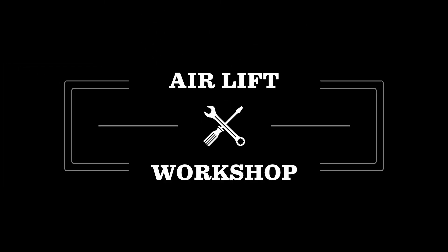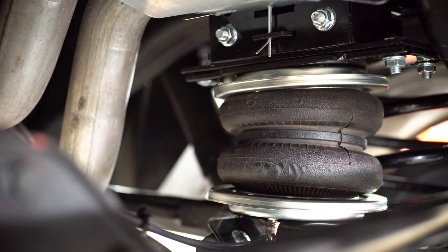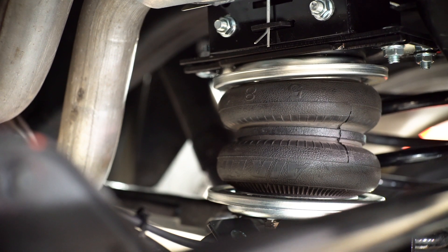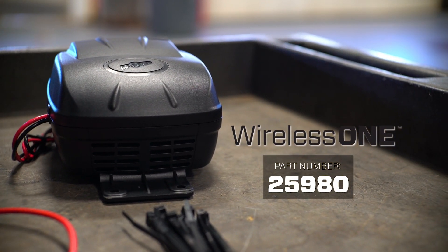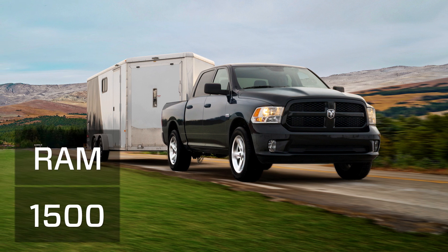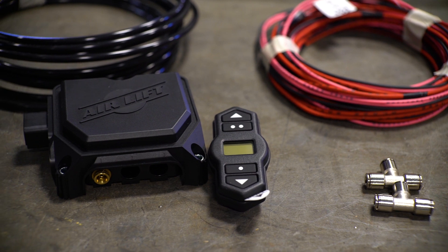Welcome to the Air Lift Workshop, where you get expertise from the air suspension specialists, keeping you on the road and in top condition. Today, we will be demonstrating the installation of our Wireless One onboard air compressor system on a 2016 RAM 1500. Installation will take about one hour to complete using common mechanics tools.